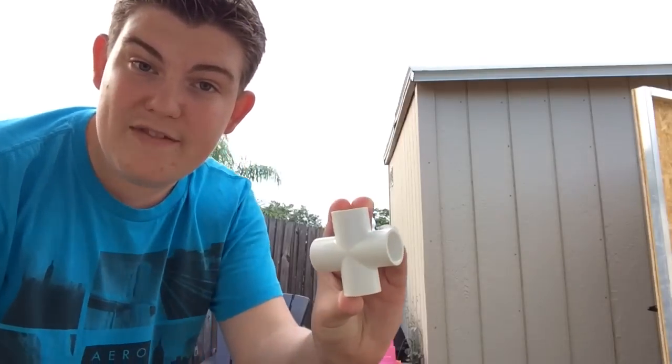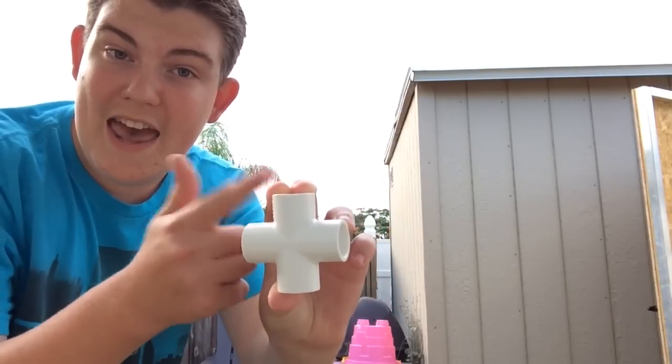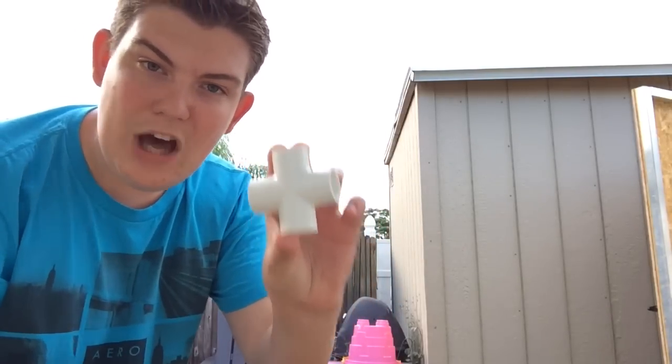Before you get started, you're going to need a few essential PVC parts that will really help you make your figure, and you're going to see how they're used when I make a demonstration model today. One of the most important pieces of PVC is the cross piece, and this piece will connect the head, arms, and body of your figure.